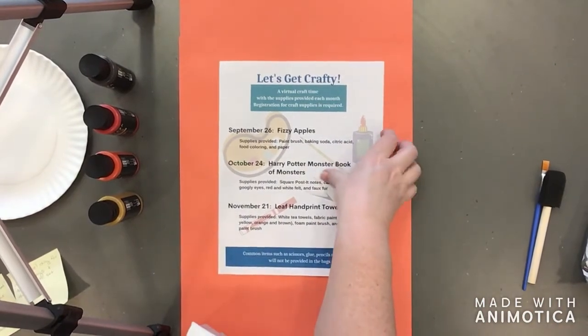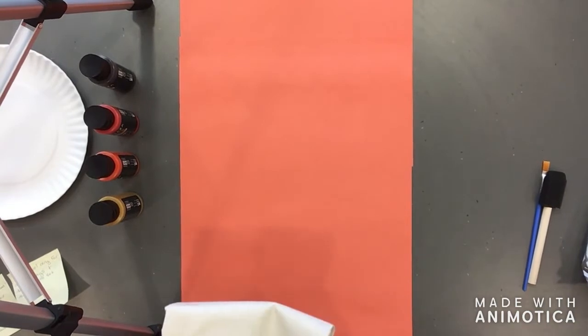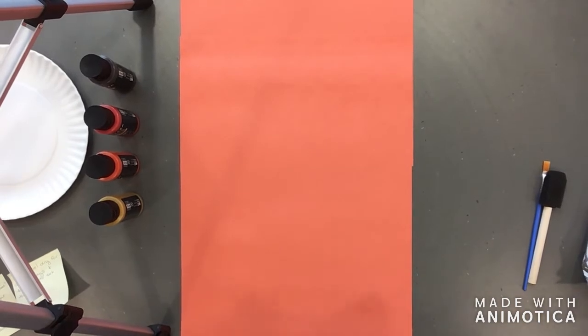One other thing we should mention when doing a craft with paint or something messy — we should roll up our sleeves and take off any watches. That way we don't get paint on them. Try your best to put on a smock, or try not to get fabric paint on your shirts, because these paints are fabric paints and that could end badly — you could end up with some stained clothes.